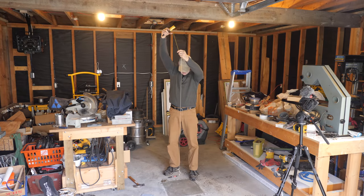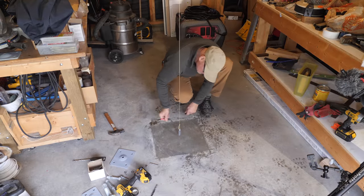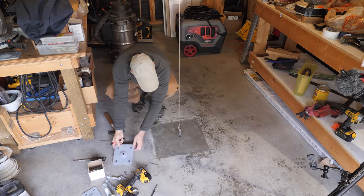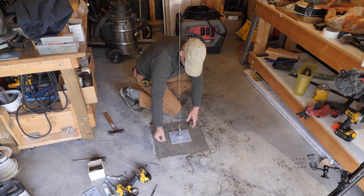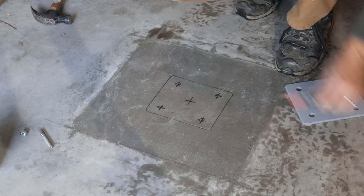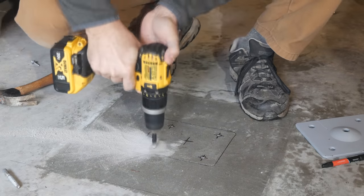I marked the center of the span and attached a plumb bob to a screw at that point, then I can find and mark the corresponding point on the newly poured footing. I set the base plate in position and transfer the hole locations to the concrete — this plate is a bit larger than the one that comes with the steel post. I'll drill these holes with a concrete bit, and some tape on the bit lets me know when I'm deep enough for my anchor bolts.